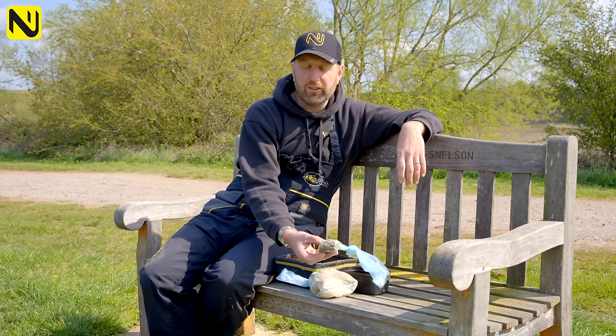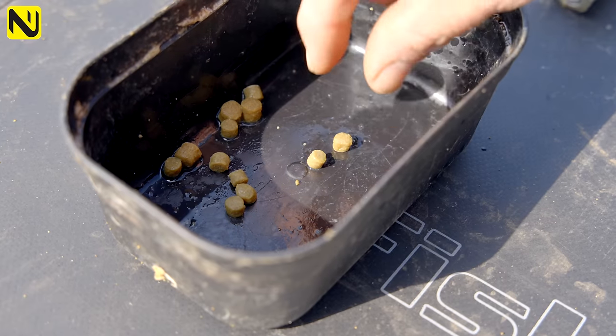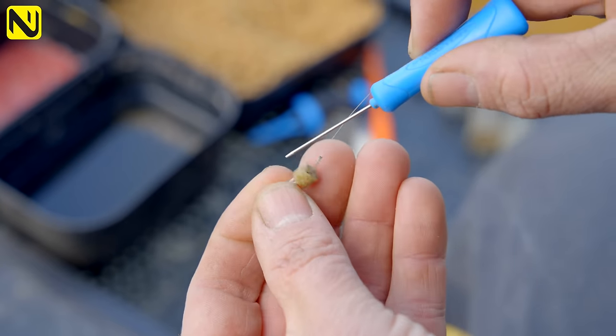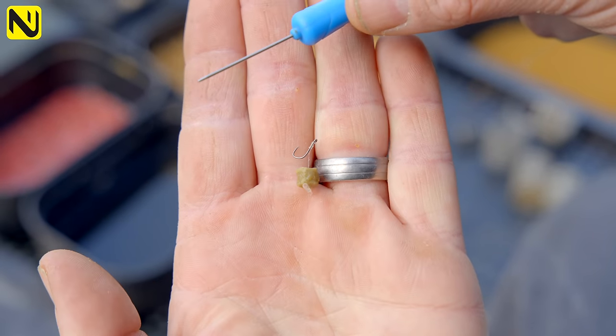So I've got some expanders - I've got some fours and sixes. These are all I'm going to put on the hook today. Maybe a single six mil, two four mil, or even a single four mil. But that's all I'm going to use on the feeder today. I'll show you how I prep my pellets because it's a little bit different to some people for feeder fishing, and I'll show you how I hook them.